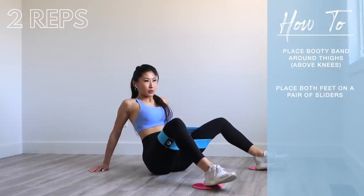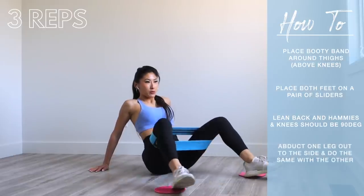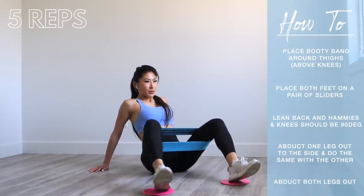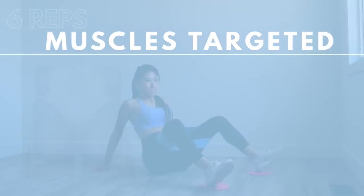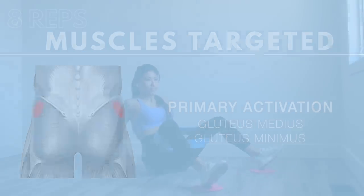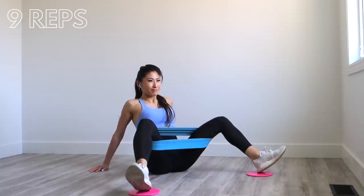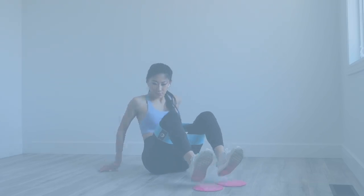Place the booty band around your thighs just above your knees, then place both feet on a pair of sliders with your heels on them. Lean back so the angle between your hamstrings and knees is 90 degrees. Abduct one leg out to the side, bring it back, do the same with the other, then abduct both legs out — that's one repetition. We're primarily targeting the gluteus medius and gluteus minimus. This is a great at-home alternative to the hip abduction machine.